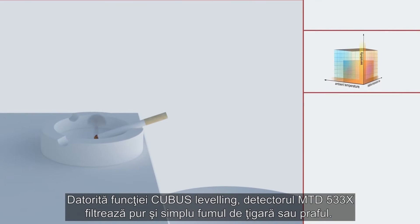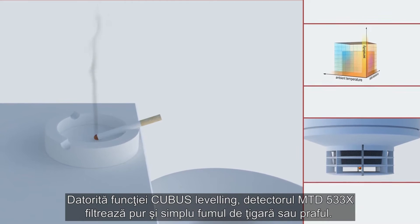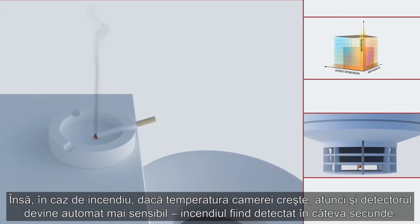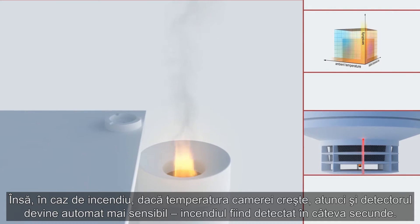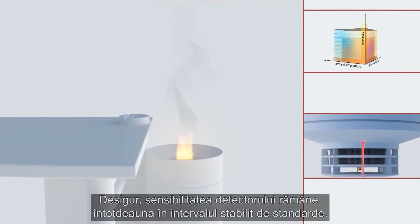Thanks to Cubis leveling, the MTD533X simply filters out cigarette smoke or dust. If, however, in the event of a fire the room temperature increases, then the fire detectors automatically become more sensitive and detect a fire in seconds.